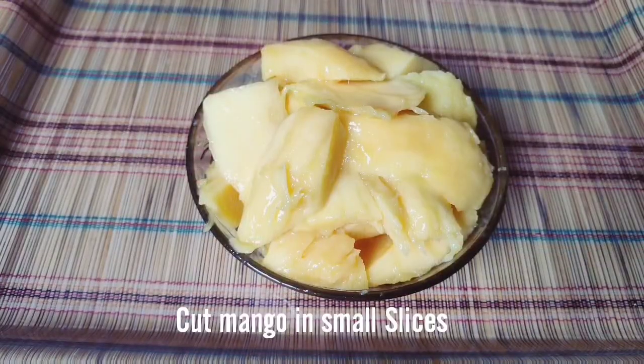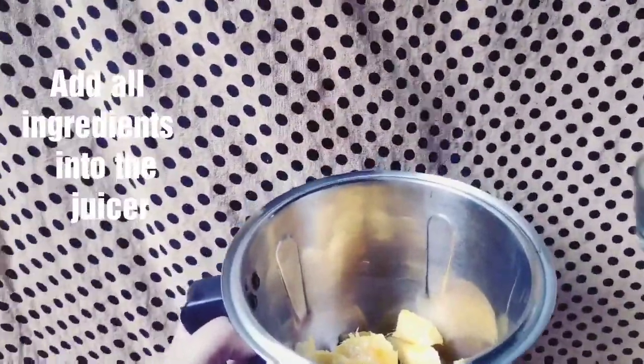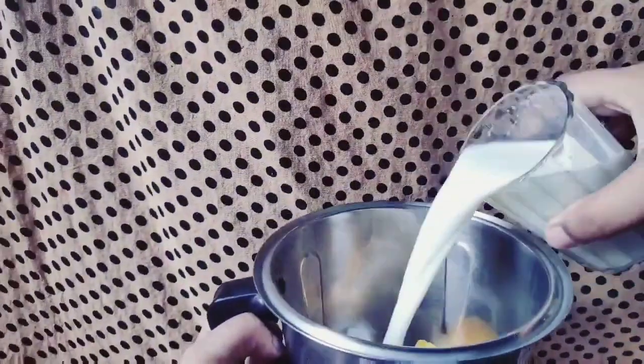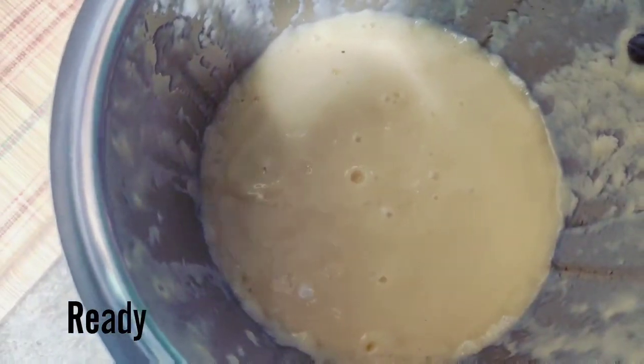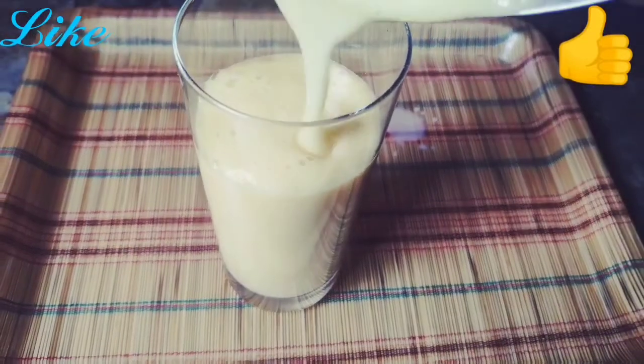Cut the mangoes into small slices and add all the ingredients into the juicer one by one. Here I took only two glasses of milk — you can add more according to your shake consistency. Our milkshake is ready; serve it in a glass, and if you want a thinner consistency you can add more milk.